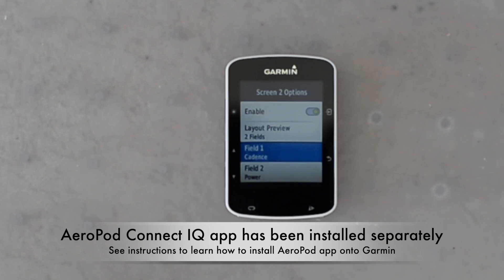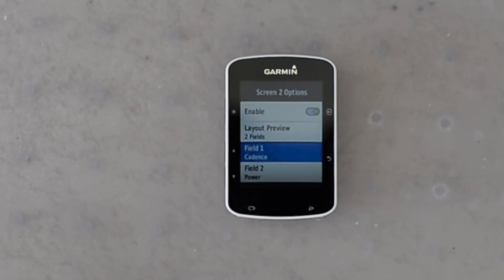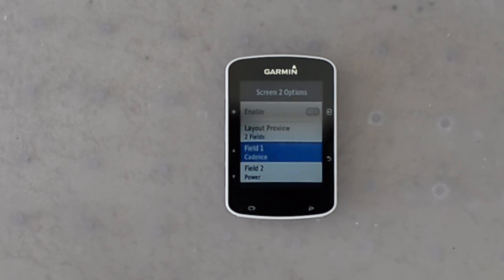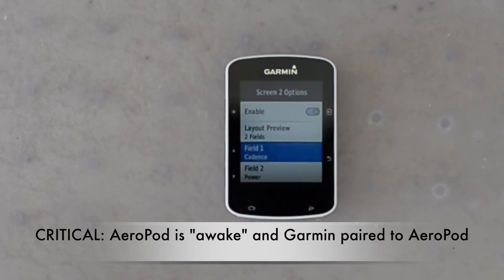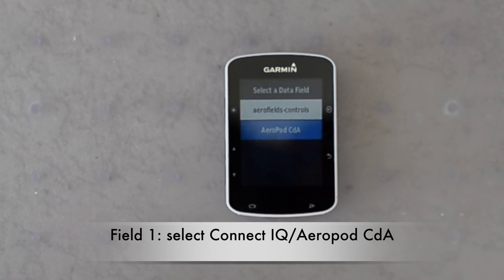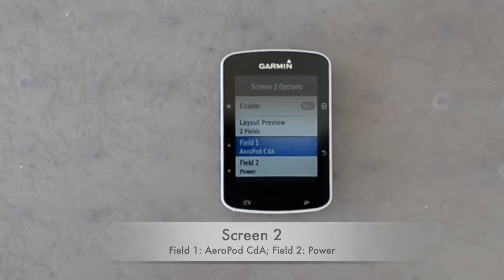You'll need to set up your Garmin to use the Connect IQ app that reads AeroPod CDA data. Follow the instructions supplied separately to load the Connect IQ app onto your Garmin. Then set up a screen where you have two fields — this particular one has cadence in field one and power in field two. I'm going to change field one to read the AeroPod data. It's very important before you set up the screen that you have AeroPod on and paired to your Garmin, as this allows your Garmin to read the AeroPod data right from the start. I go to the Connect IQ screen and from there I'll select the AeroPod CDA option. Now I have AeroPod CDA in field one of screen two and power in field two.